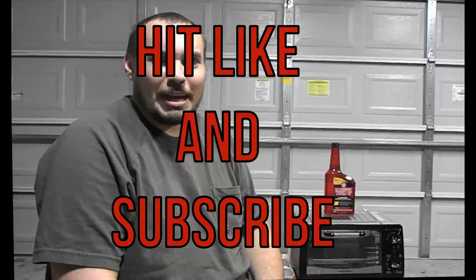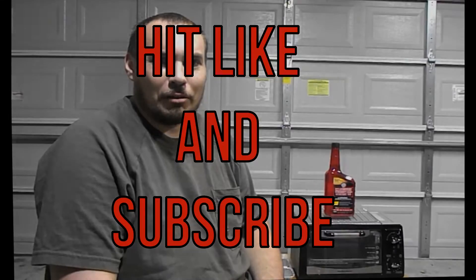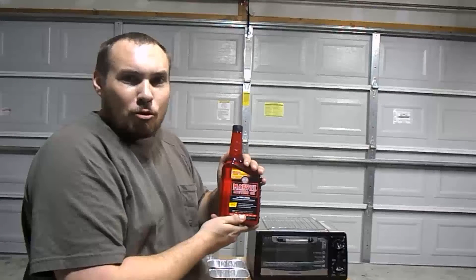Hi, welcome to my channel. Please make sure you hit like and subscribe and hit the notification bell. Today we're going to be reviewing Marvel Mystery Oil.